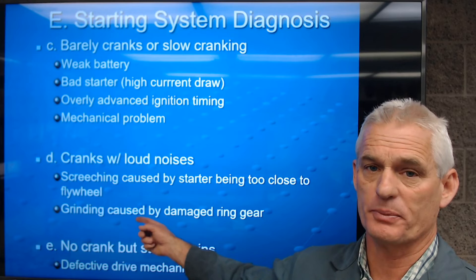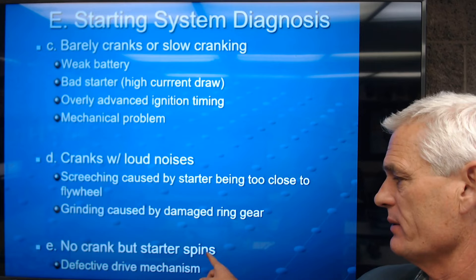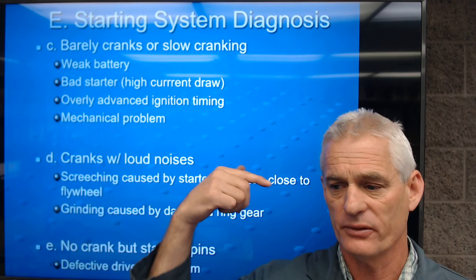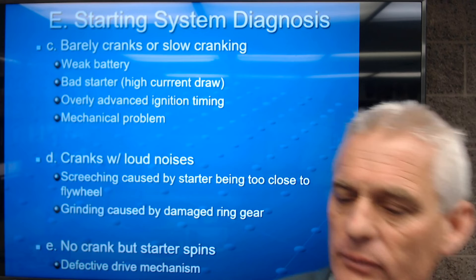Sometimes when the starter motor has been ground into the flywheel, you'll get a chirp or ringing noise when starting. Fifth scenario — no crank but the starter spins: this is where the drive mechanism is bad. The starter motor is spinning but the gear is not being pushed out and engaging the flywheel. You have a defective drive mechanism, which can actually be replaced on starters, though it's not very common anymore.